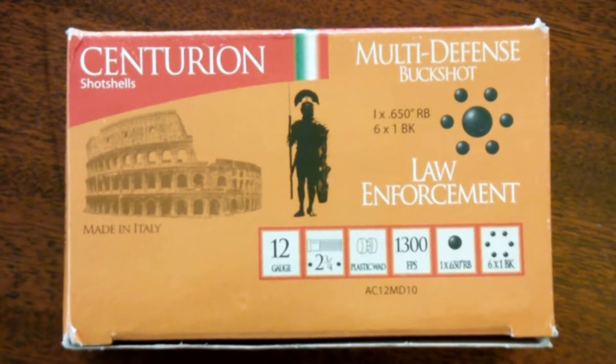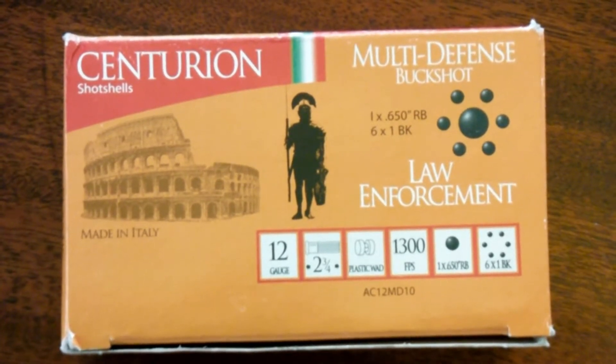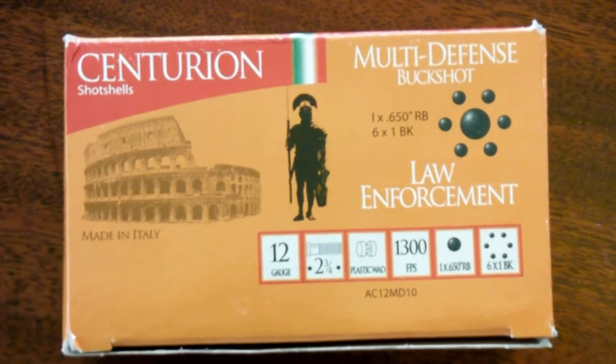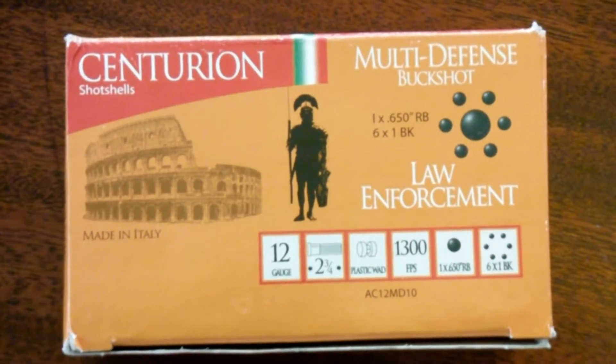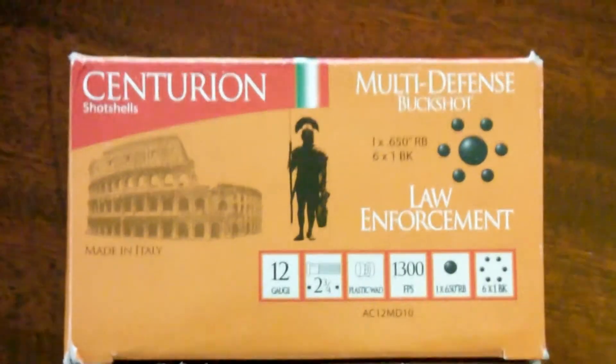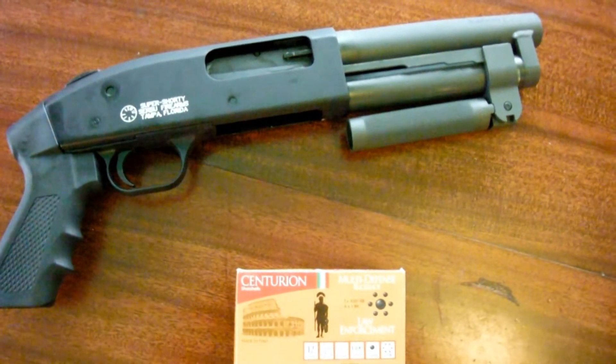For the noisy fan blades and removal of dust, I choose to use the Centurion 12-gauge shotgun multi-defense buckshot. It's a 65-caliber steel ball followed by six 33-caliber steel balls. I'll administer this with the Serbu Super Shorty Shotgun.